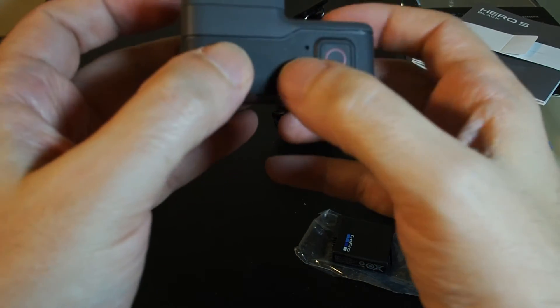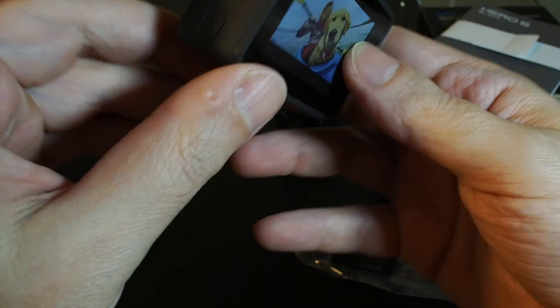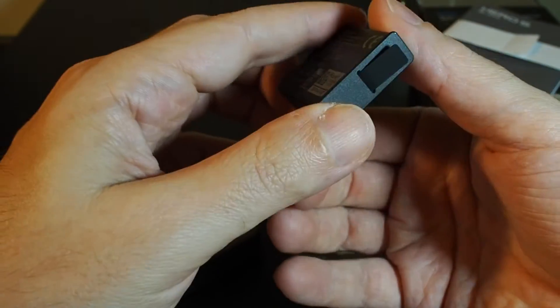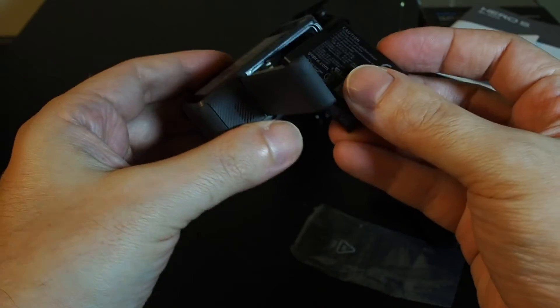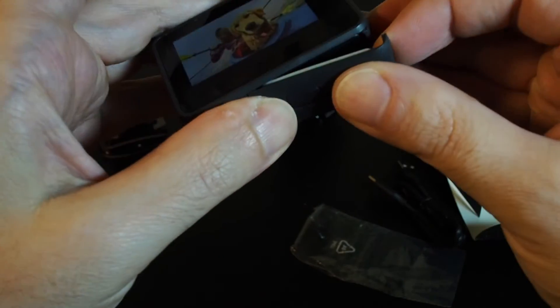When we look at the camera, we have the mode button, on/off slash shutter, and I think that's one microphone and a second microphone. Let's see if there's any juice on here — we have to open this door, and the battery goes in this way. It actually lets you lock the door without the battery being in there.